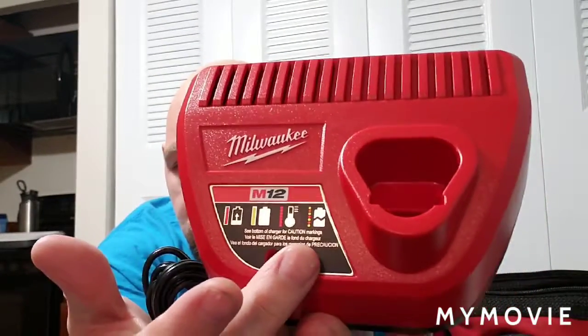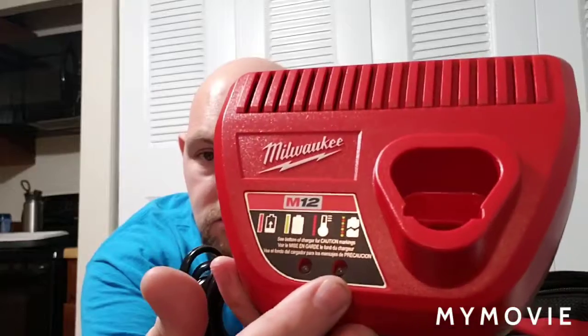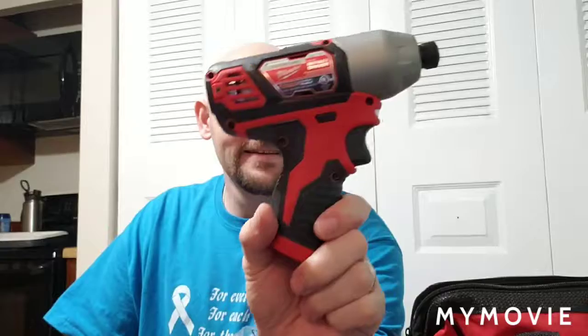You can see the charger right here. It has two LED indicators — one for temperature, one showing battery status: low, not connected, or charged. It is a 12-volt plug. Here we have the one-fourth impact drill. It's very easy to use with a quick-release mechanism, which is very awesome. It also has an LED in the front to help you see — pretty bright.